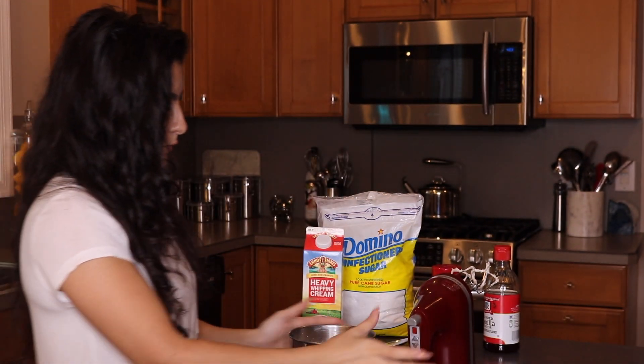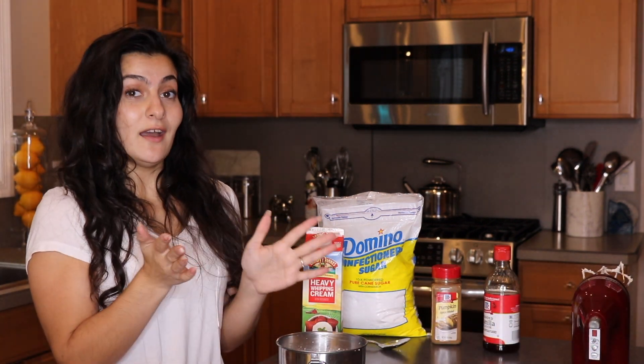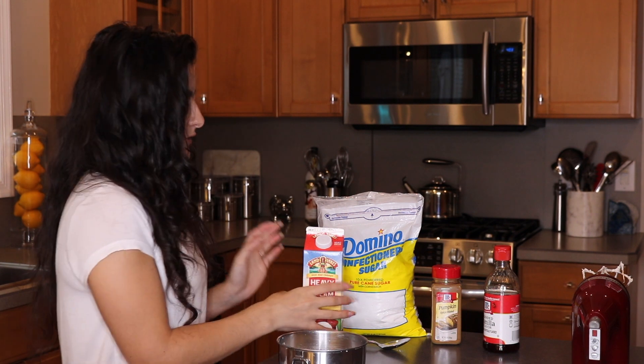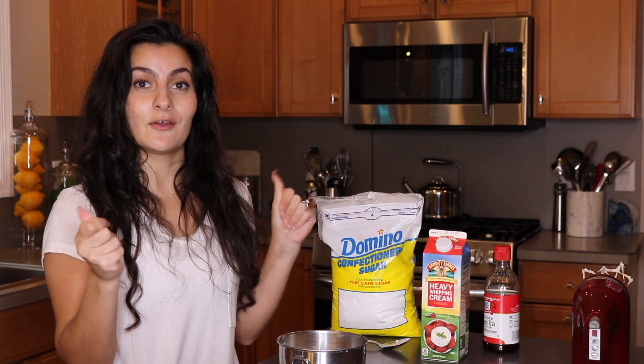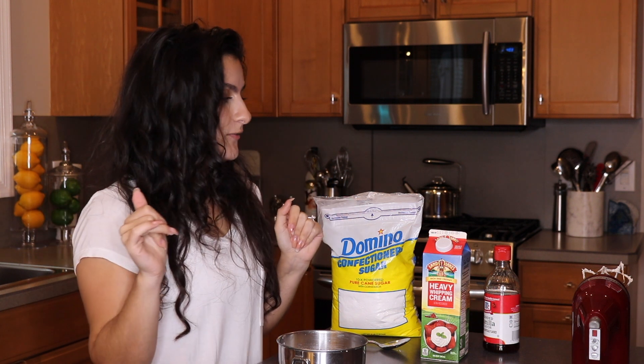It's no longer liquid — super, super easy. Now you can make any kind of flavor of whipped cream that you'd like, it really doesn't matter. It's up to you guys. But this is just the flavor we're going to use this week to keep with our Thanksgiving and pumpkin-y kind of theme.